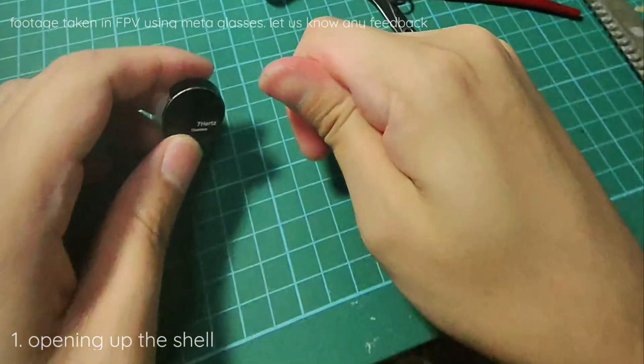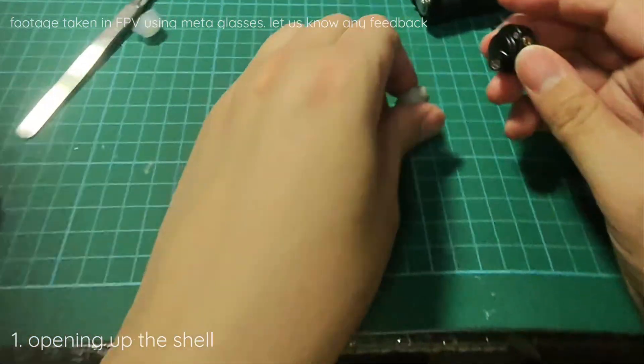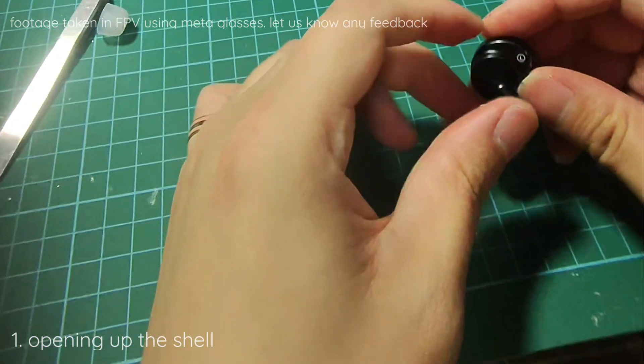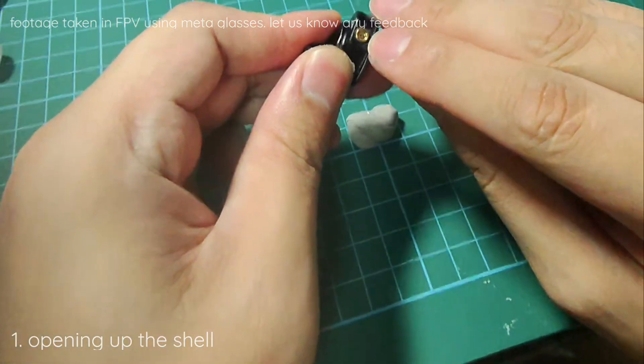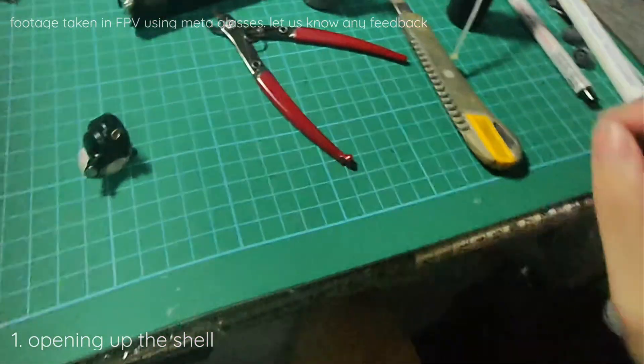Hey guys, welcome back to another episode of Naked Audio Tutorial. This is Yong from MSG Audio Hype. The original Timeless came in here with a broken MMCX pin today. So the replacement will be a bit tricky, but the process is all about the same.